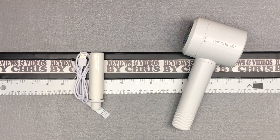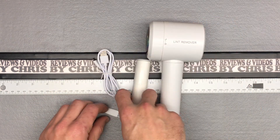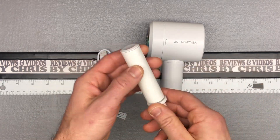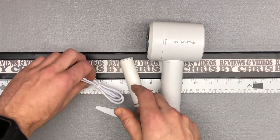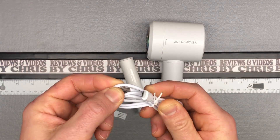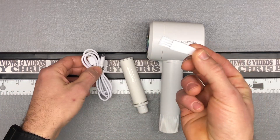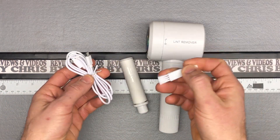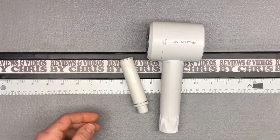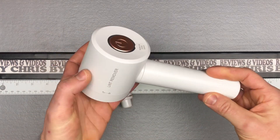Here are the pieces that come with it. Obviously you've got your fabric shaver, here's your lint roller, you've got a micro USB charger so this can be plugged into any AC power brick to charge, and then a little brush to clean things out. Set that to the side and we'll look at these two devices — the main part.